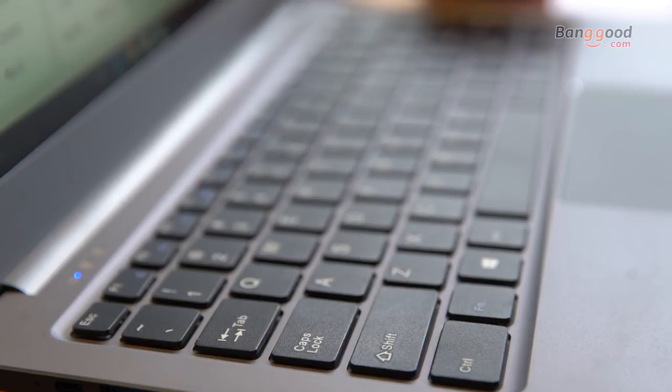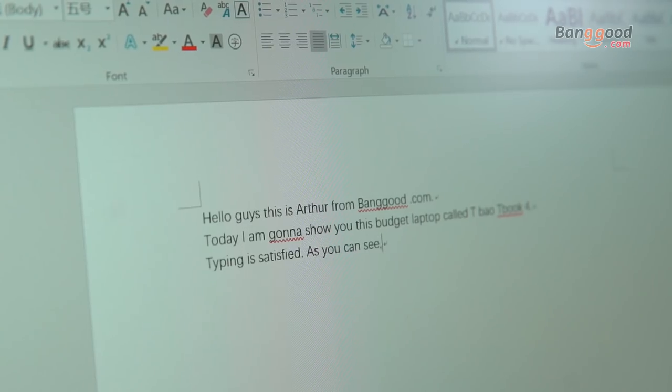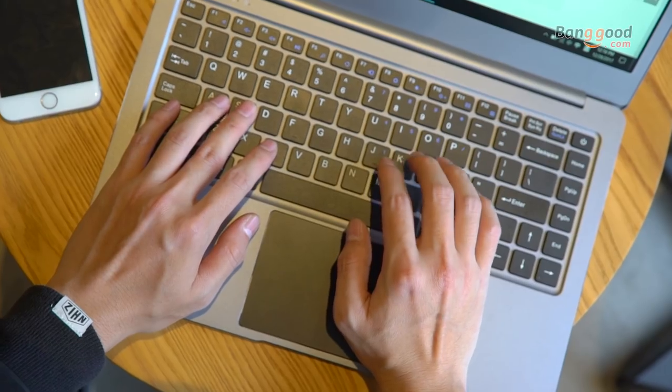Typing is very satisfying. As you can see, the gap between each key is big, which makes you feel comfortable in daily use.